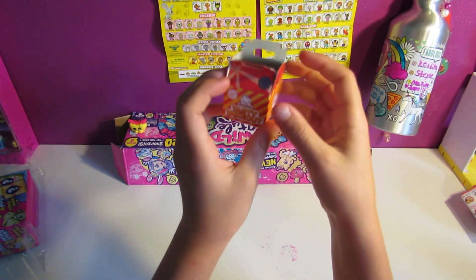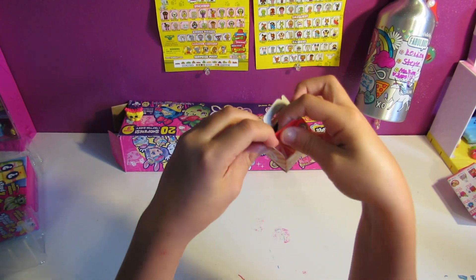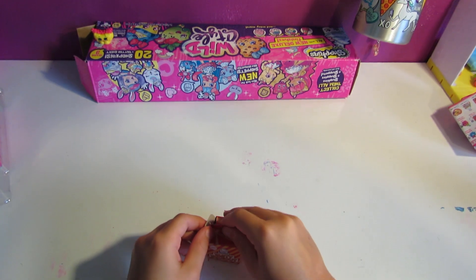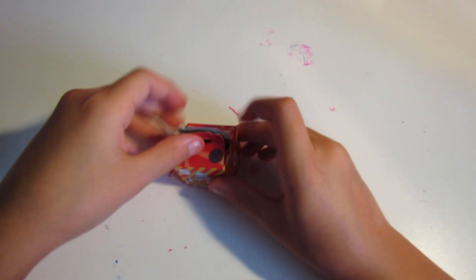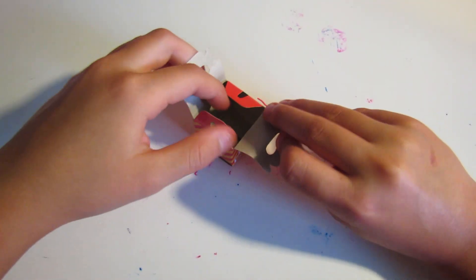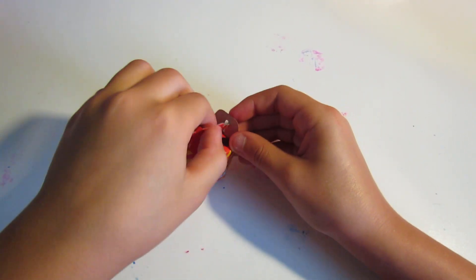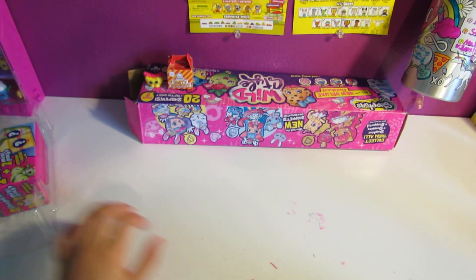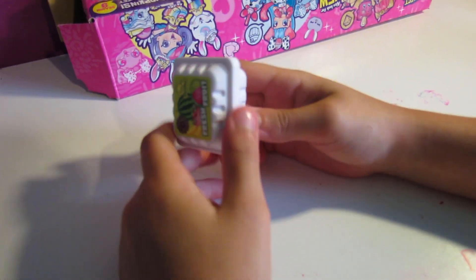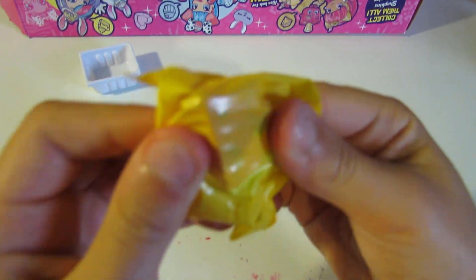We have our tasty takeout box — so adorable. Let's put tasty takeout there, and then we have our fresh fruit container. Oh my goodness, this looks so cute! Let's see who we have inside. There's a blind bag in here — wait, I can see through the bag!